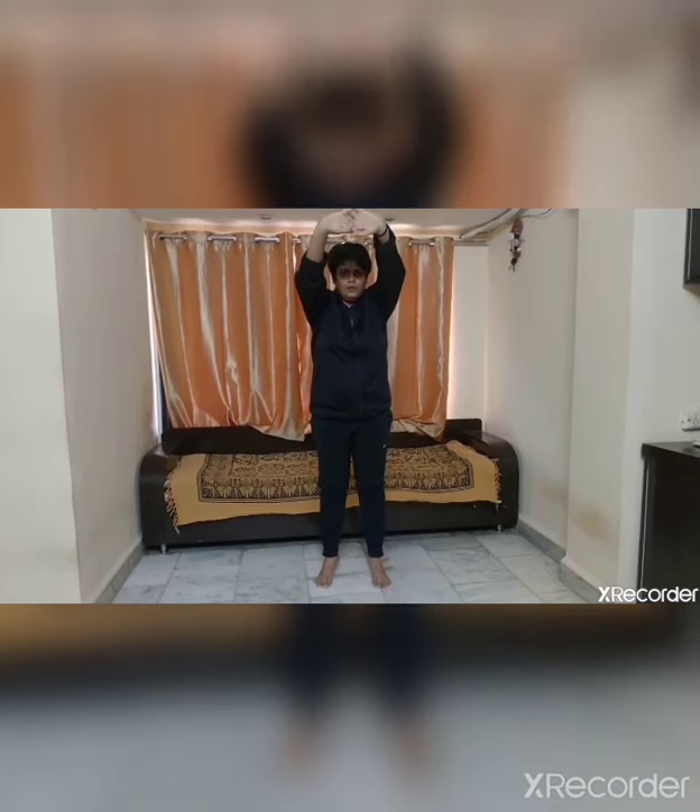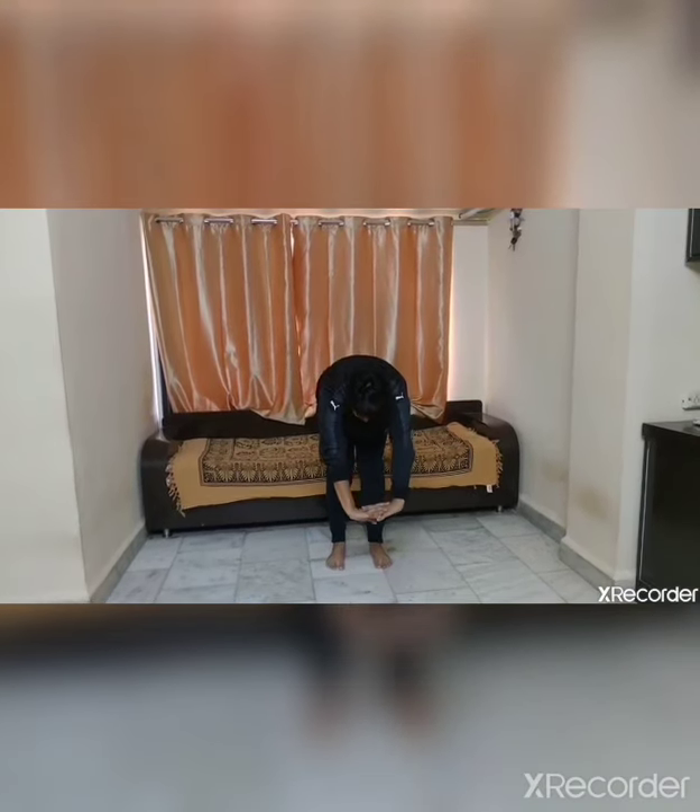Cross your fingers, raise slowly — at the same time raise your toes up. Hold — 1, 2, 3, 4, 5. Slowly go down, down, down, down — try to touch your fingers.